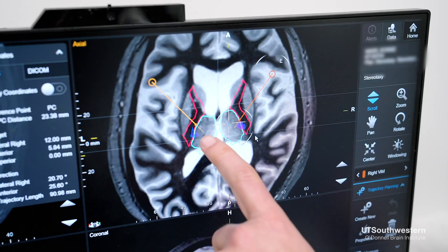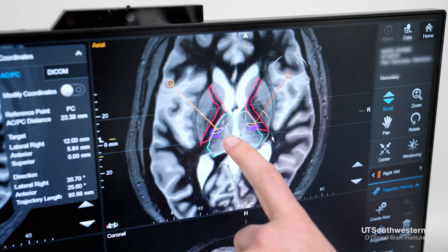Once we have things ready to go, we wake the patient up in order to do two things. The first thing is to map out the brain to confirm that we are in the path that we planned to be. It also makes sure that we get the electrode to the deepest point that we need it to be at.